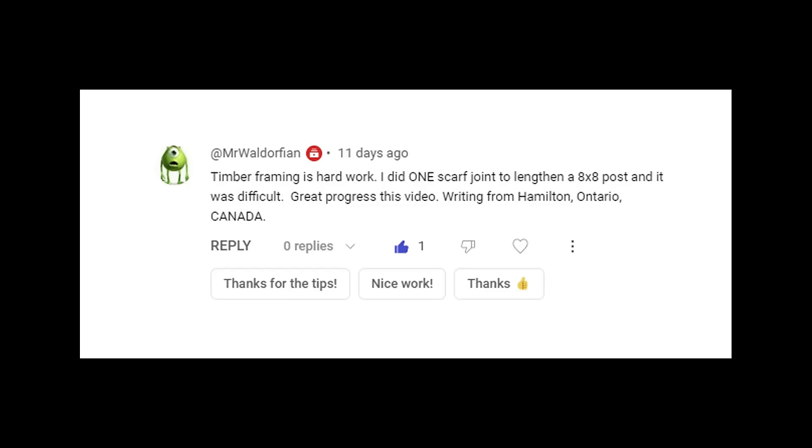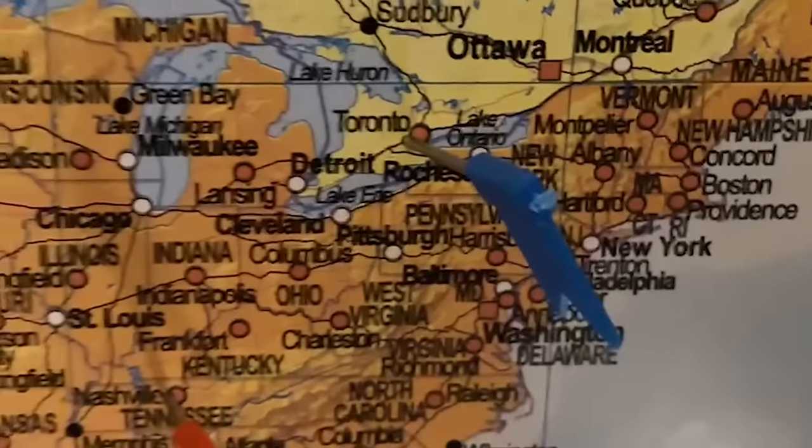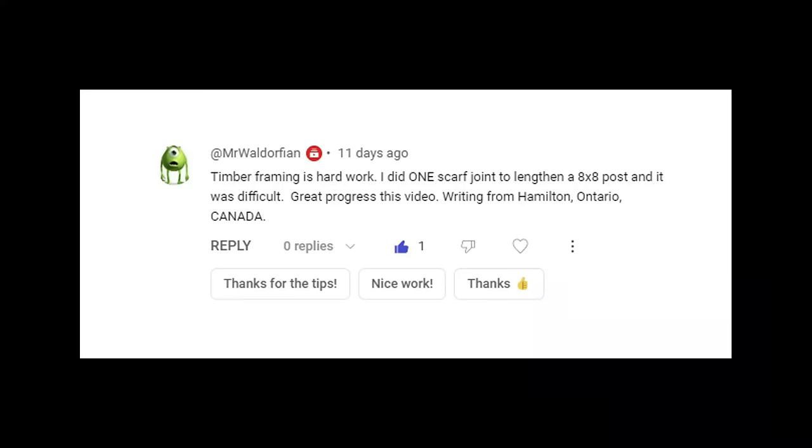Shout out time, starting with Mr. Wardolphian — he is in Hamilton, Ontario, right next to Niagara Falls. He's talking about a scarf joint, and I will be doing a scarf in a couple of episodes' time. I can't say I'm looking forward to it.